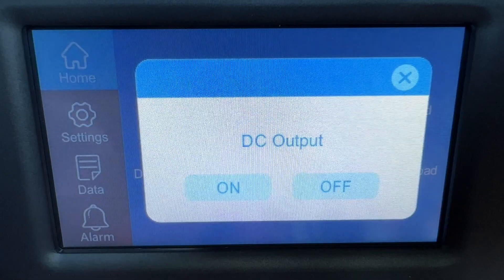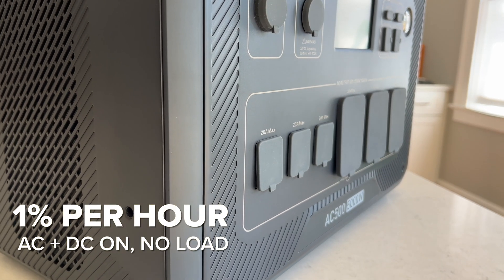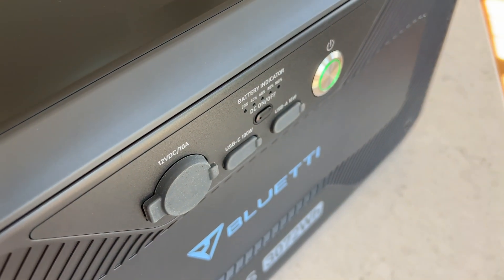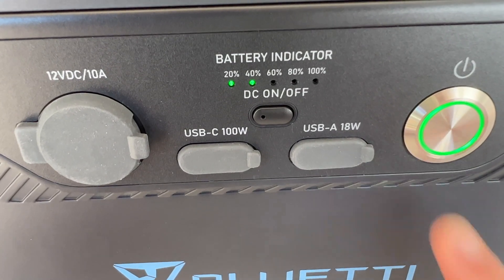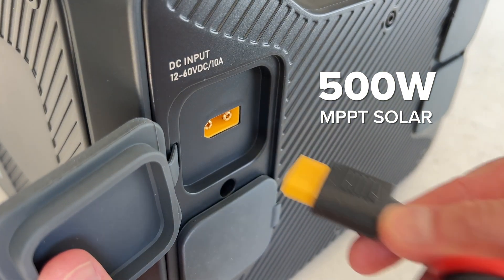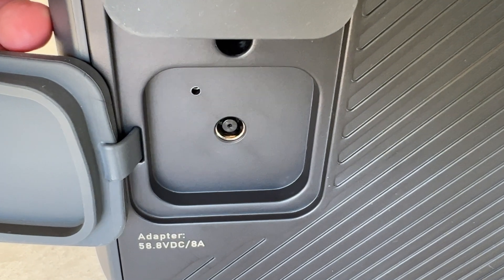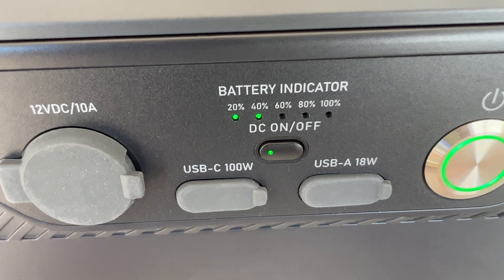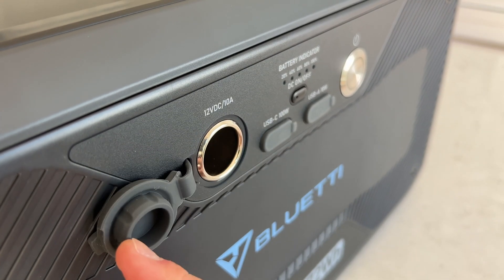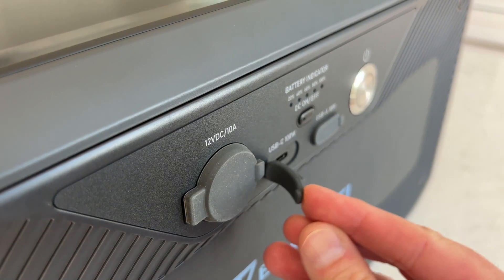I also tested standby losses with all ports on but nothing connected, and this unit only lost about one percent per hour — quite good for such a powerful inverter, and in fact better than some of the smaller Bluetti units I've tested. One of the best features is that the B300S battery can be charged and discharged independently of the AC500. You can plug 500 watts of solar directly into the B300S's MPPT controller and recharge it from a standard Bluetti wall charger up to 470 watts. You can also directly tap into the battery through the 12-volt cigarette port, 100-watt USB-C, and 18-watt USB-A ports. This is a killer feature because if the AC500 stops working in an emergency, you can still use the batteries as a DC-only power station.